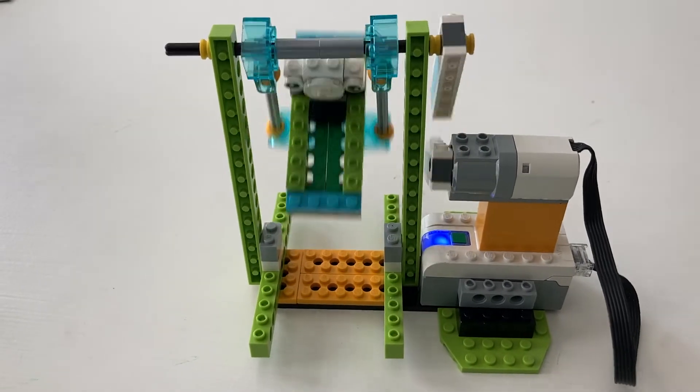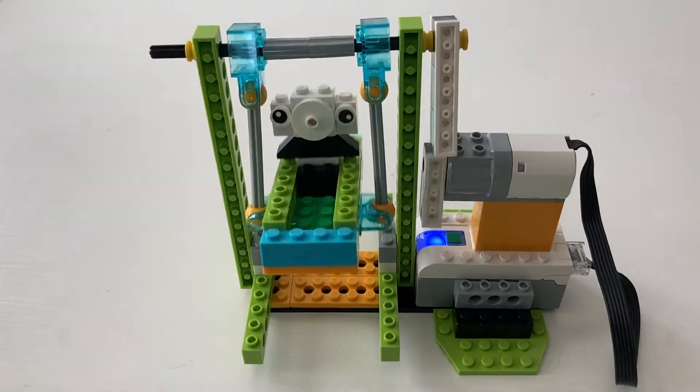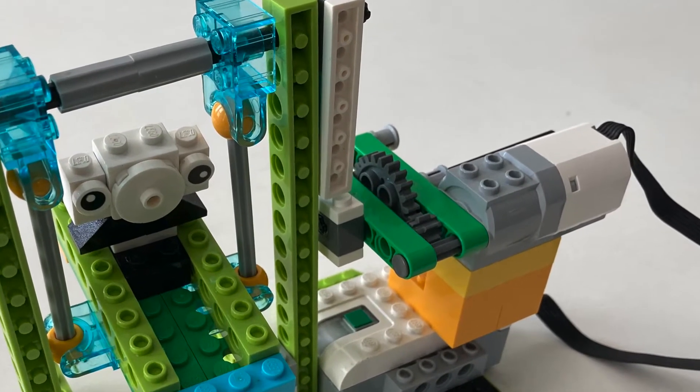When you build it, you can adjust the speed of the motor until you get the swing to rock smoothly. Alternatively, you can use a gear train to adjust the speed.